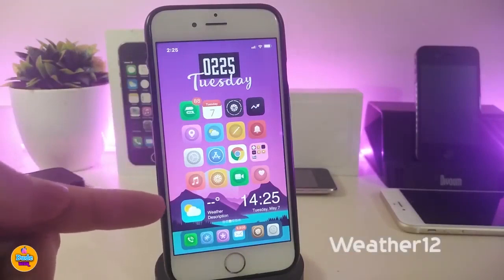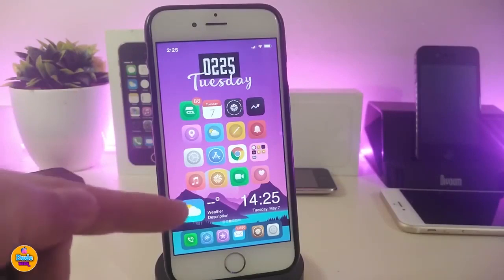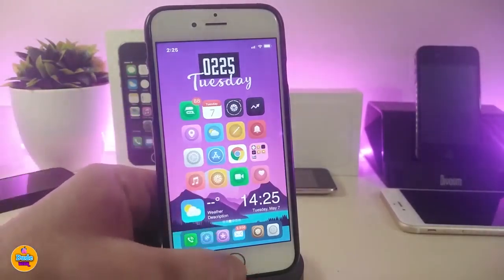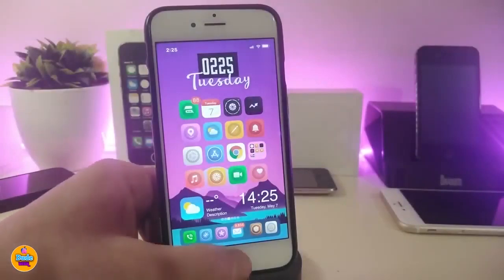You might be wondering about the widget I have at the bottom — that's Weather 12. It brings a nice widget showing the time, date, and weather forecast. You can place it on your springboard or lock screen.